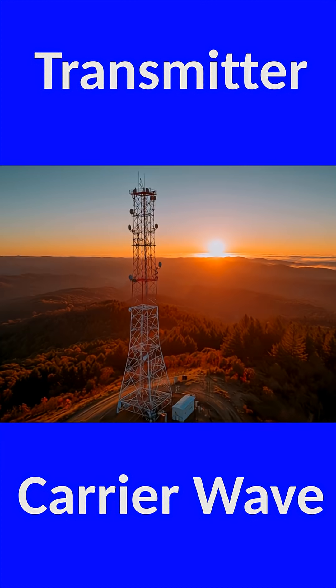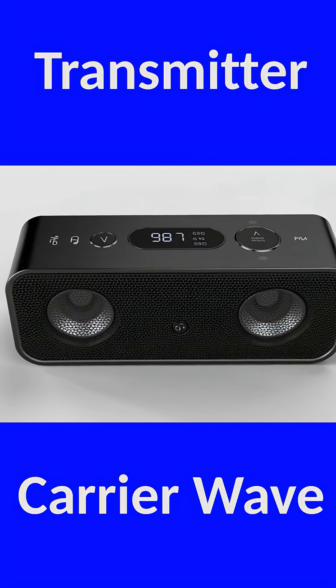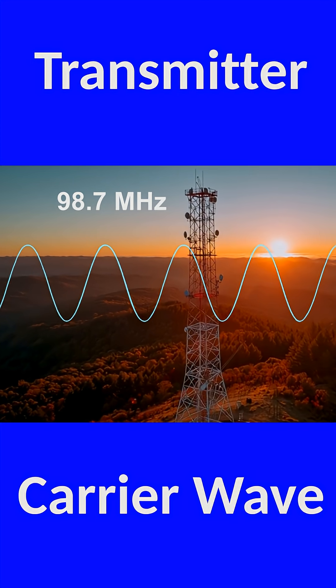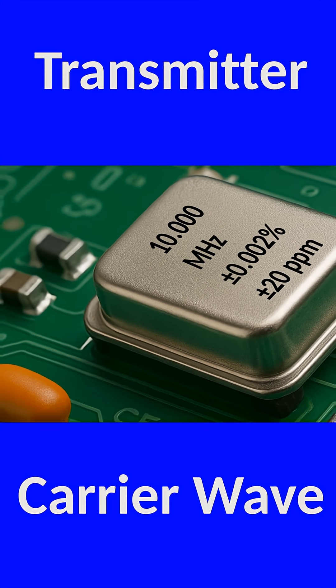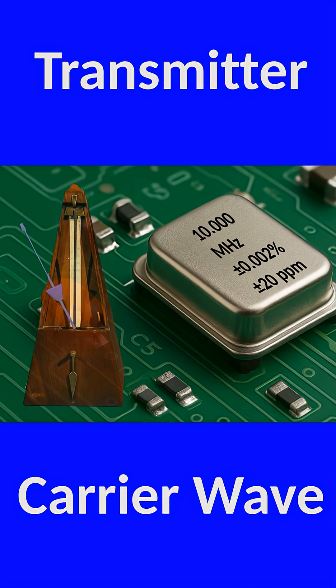If the transmitter is a radio station and you tune to 98.7 FM, that number is the frequency of the station's carrier wave, generated by an incredibly stable oscillator — often a crystal that vibrates with near-perfect consistency, like a perfectly steady 10 MHz timekeeper — which provides the rock-solid reference that the transmitter builds everything on.